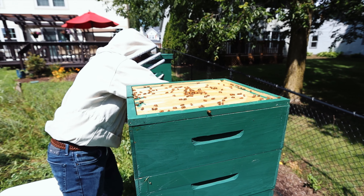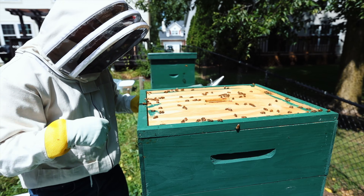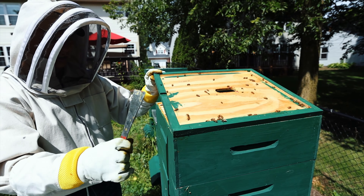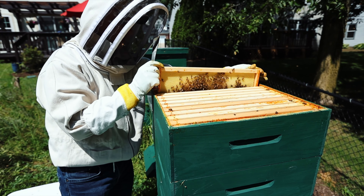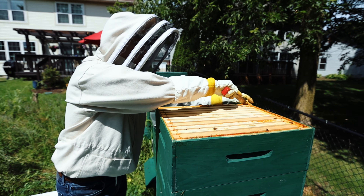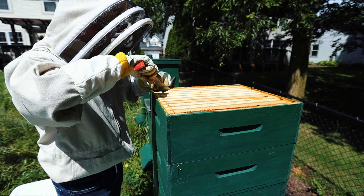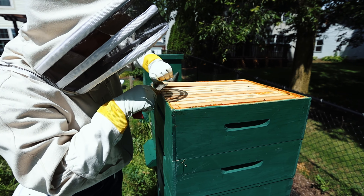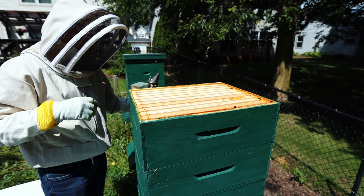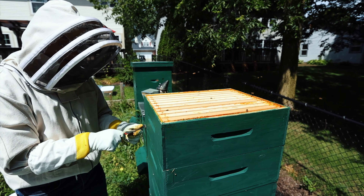You can see here these are stuck together because of the propolis they make. There's really not much on these yet. I thought they had more of this top super filled, but they don't. They usually build from the middle to the sides, so there's plenty of room for them to still fill up with honey. I'm probably going to leave this one alone and just go with the one underneath it. I may end up doing another honey harvest before it's all said and done this year.